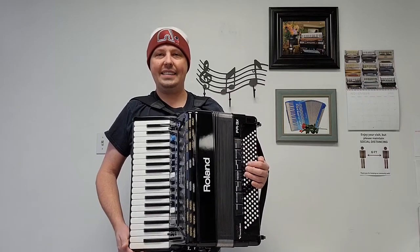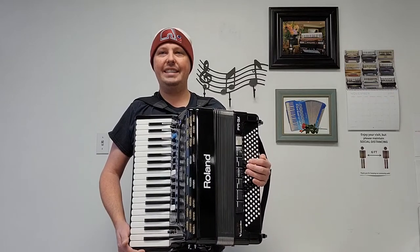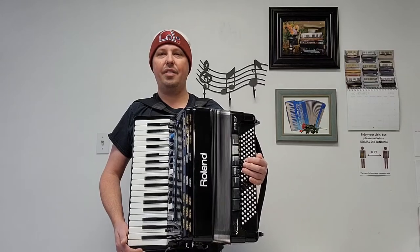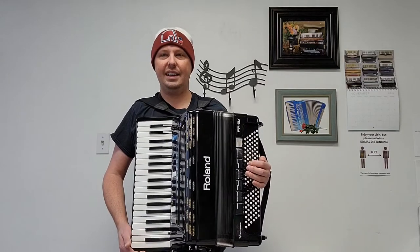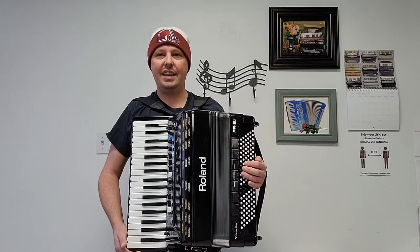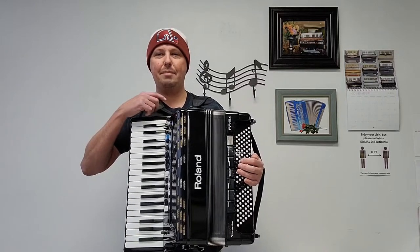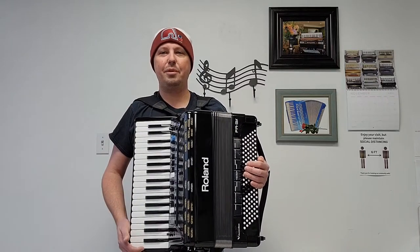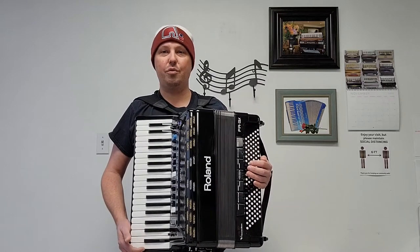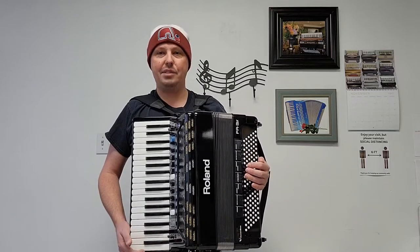It comes with an AC adapter, the Roland FR3X owner's manual, a three DVD set on getting started on your FR3X, along with a USB memory stick. This accordion comes with extra bass button caps, a battery cartridge and elastic band. It also comes with the chest pad, shoulder straps, bass straps, as well as a pre-owned gig bag. And of course, with all brand new and pre-owned Roland accordions from Carnegie Accordion Company, the shipping is absolutely free.